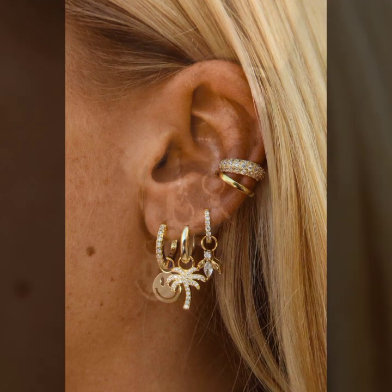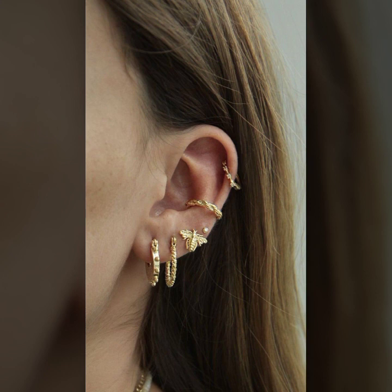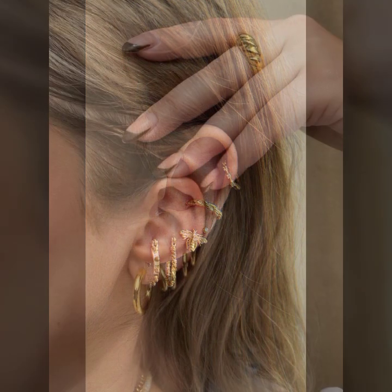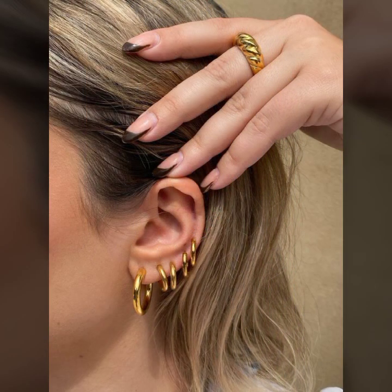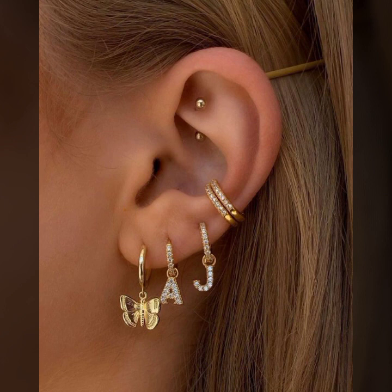Heart shape designs, alphabet designs, smiley designs, unique coin designs, star, sun, and moon designs, and so beautiful butterfly designs. Also a very attractive collection of dropping designs — dropping with pearls and stones, dropping with diamonds, and dropping with gemstones.